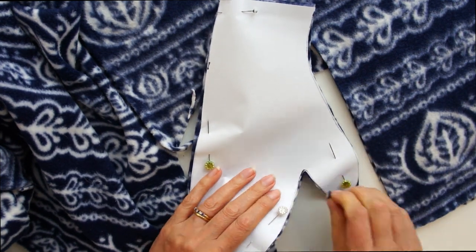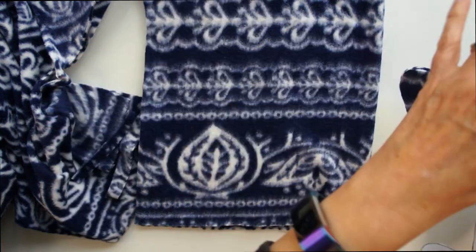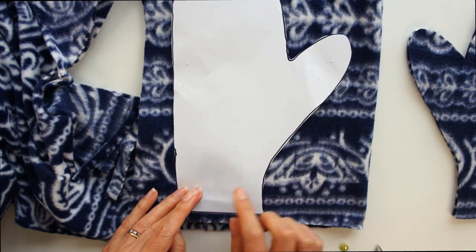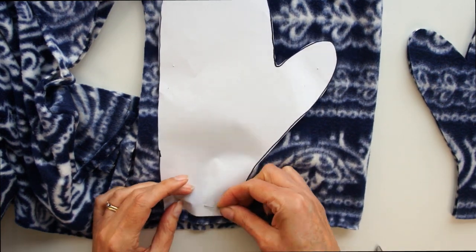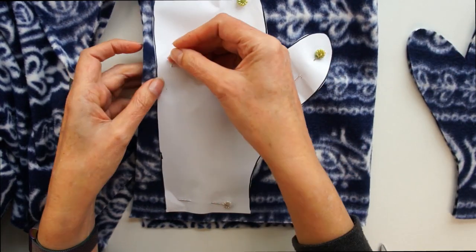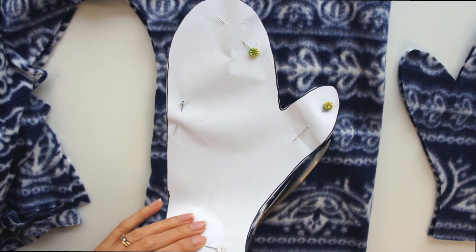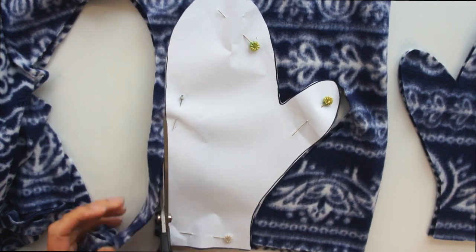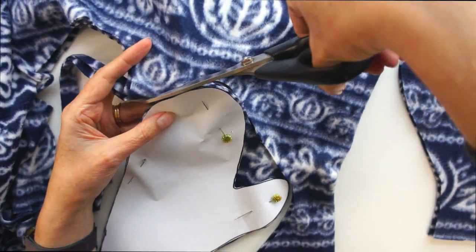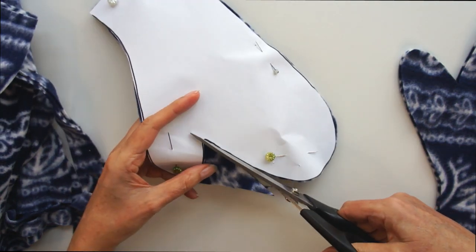Make sure you get into that little corner. Then we simply need to repeat. So you've got your two pieces you just cut out — now place your template on again. If you have a pattern, be careful to line it up in the right place. Pin it on and cut it out. You should end up with four mitten pieces — two pairs.